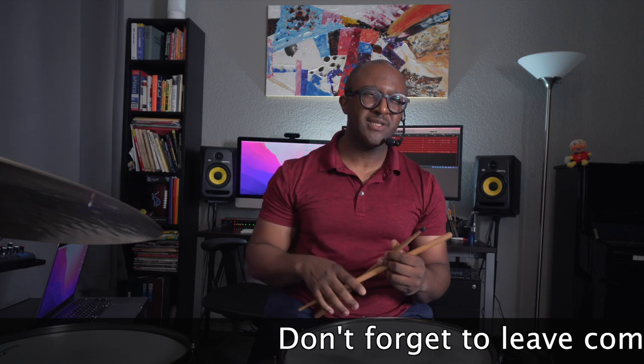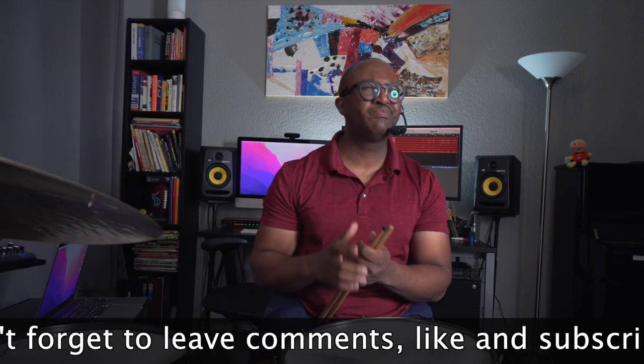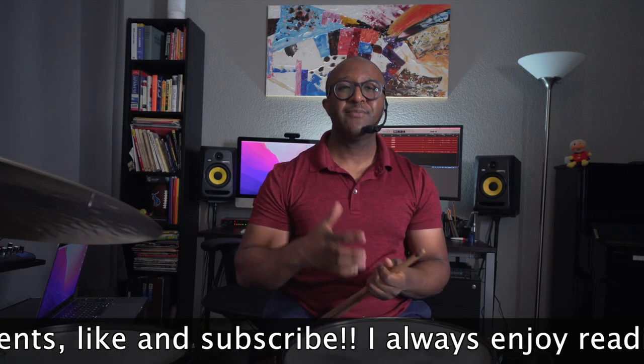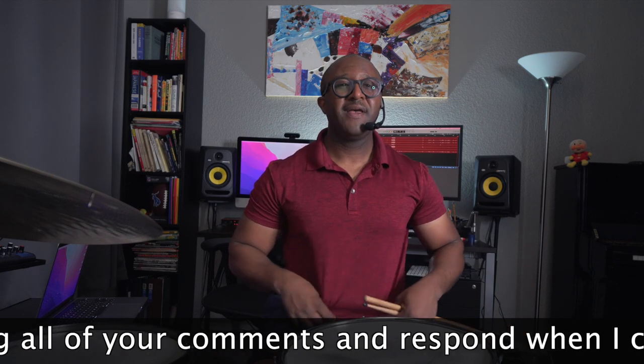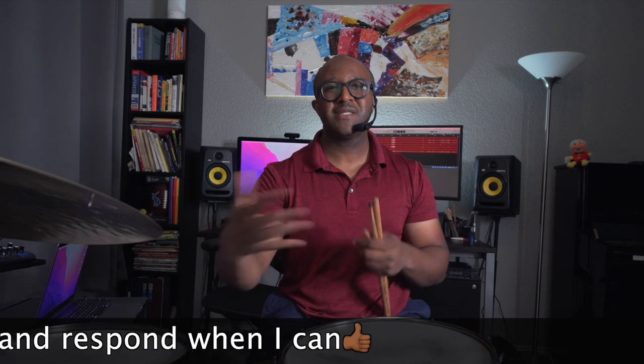Why did I breathe like that? Well, I'm trying to make sure I'm relaxed. When I'm tight, I get tight here — and when I do that, the result is never good on the drums. So I wanted to just say, chill out, Q. Chill out and relax. Breathing out, lowering your shoulders, making sure you're getting a nice full breath is very important to doing that.